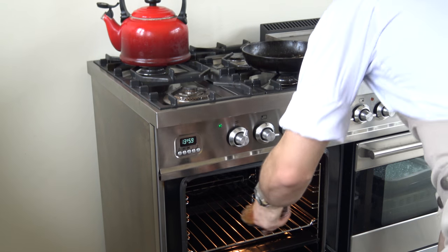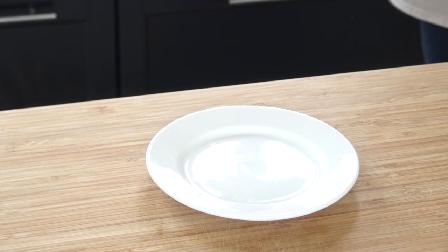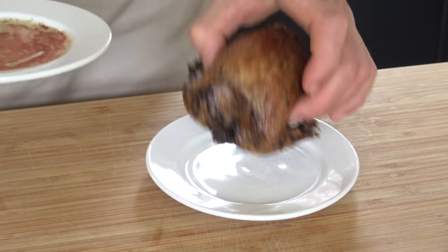Put it in the oven at 110 degrees Celsius for 6 minutes. After that, let it rest for 15 minutes.